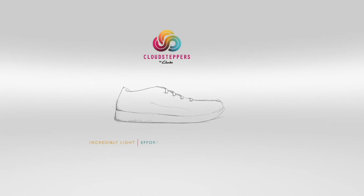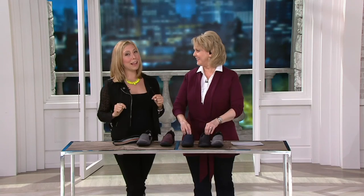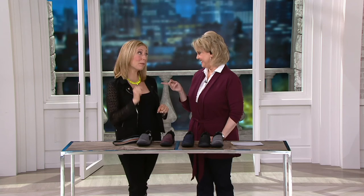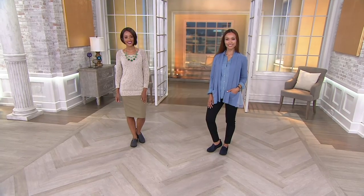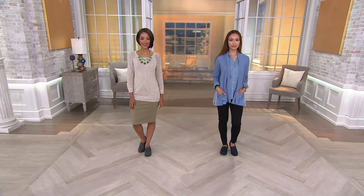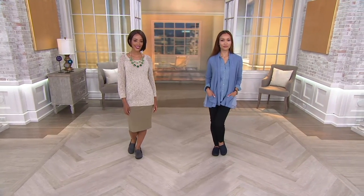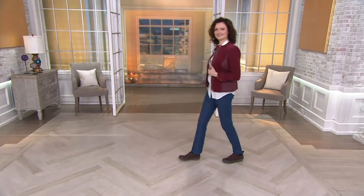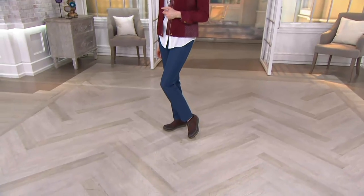If you go on my Facebook page right now, we have Cloud Steppers for men — my husband just got his first pair and there's the cutest picture of him and Dylan on the swings today. You can find it at facebook.com/ClarksForQVC. Her husband's a doctor so he's on his feet a lot, and now they've got Cloud Steppers for men too. Give us a call — that's the only one we have in the show.